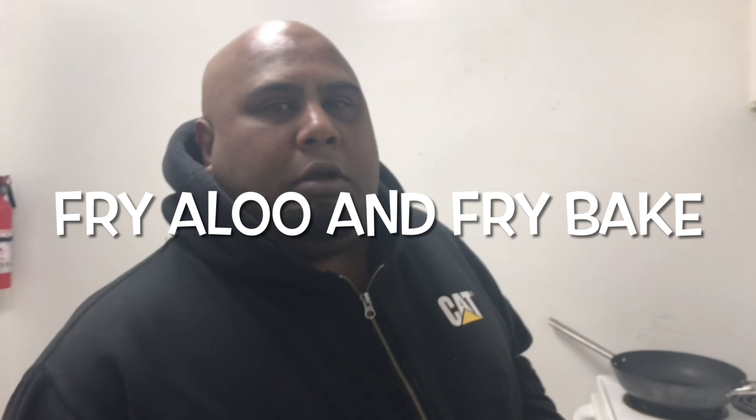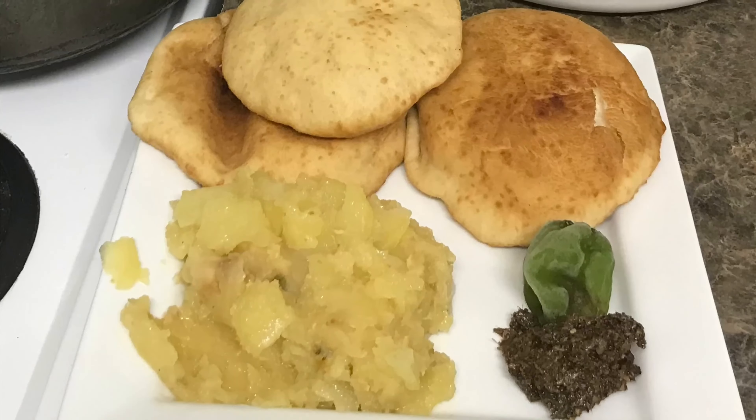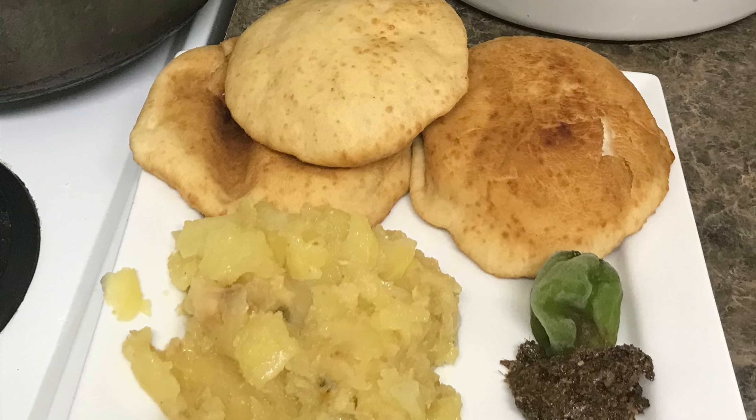Yes people, it's me rolling again. Simple dish — fried aloo and fried bake. You could say fried aloo or fried potato and fried bake. The best in the Caribbean, early morning breakfast. Easy.